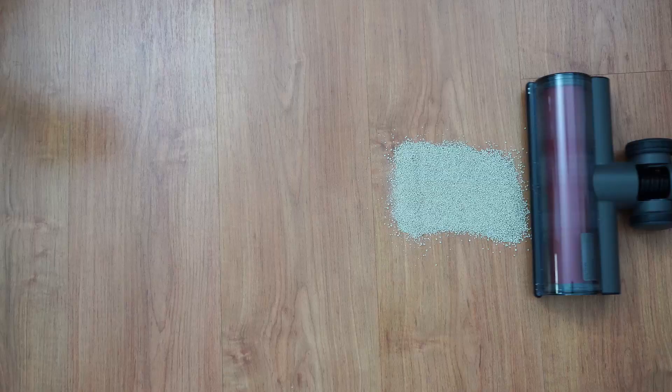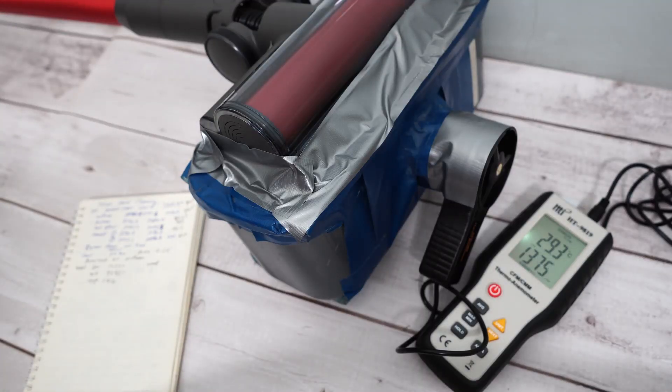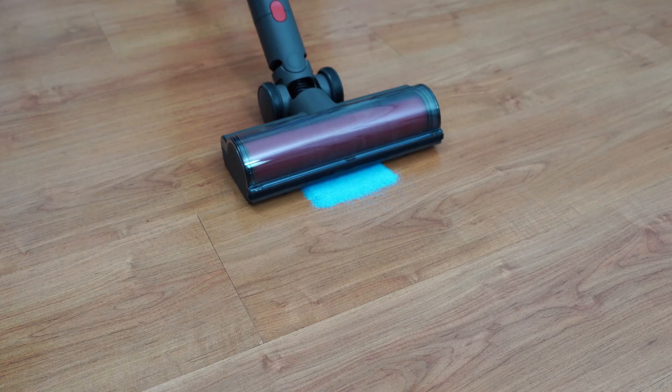Full disclosure, Roborock sent me this product for free to test, but as you'll see in my previous reviews, I based my findings on test results to be as objective as possible. I'll reveal both the good and bad in this review, so let's get into it.